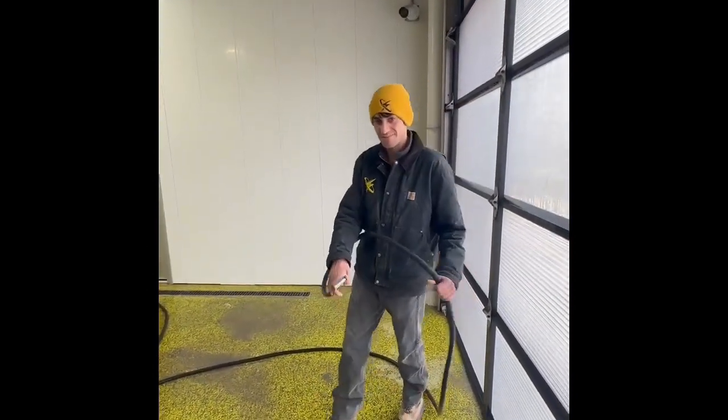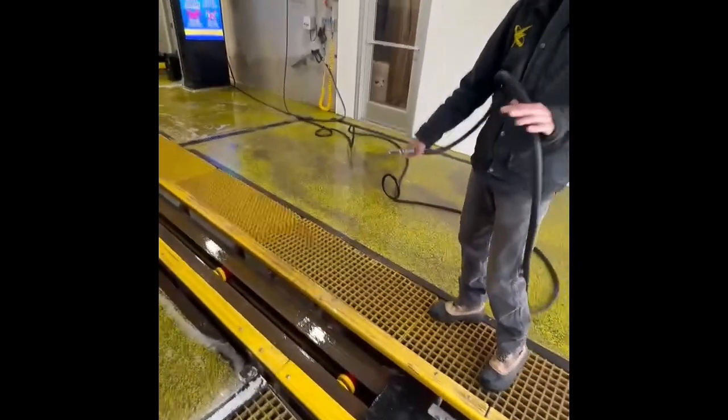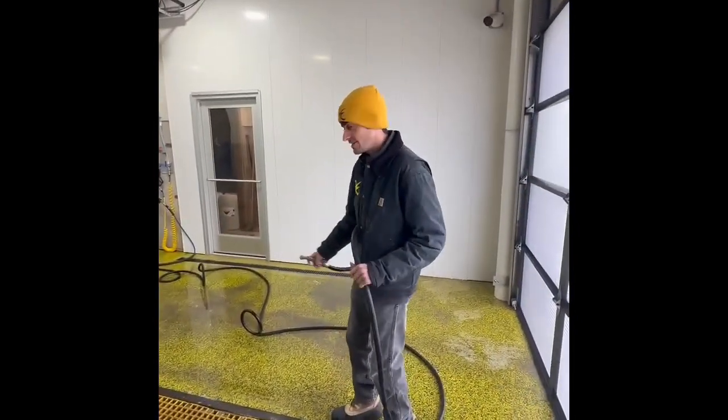Make sure you pay extra attention to the conveyor, get all that debris out a little bit throughout the day. It helps make the pit a lot easier to clean at the end of the week.